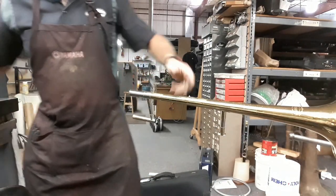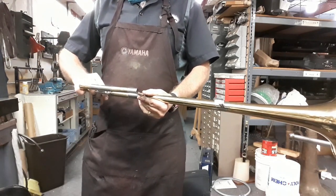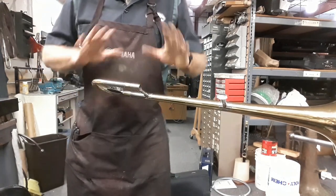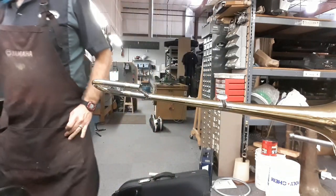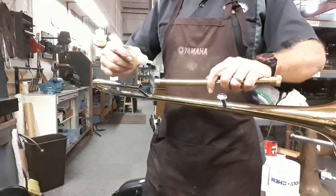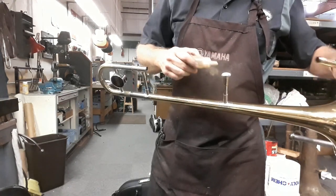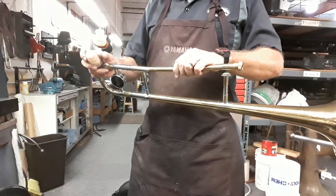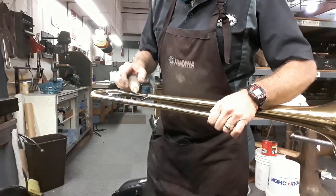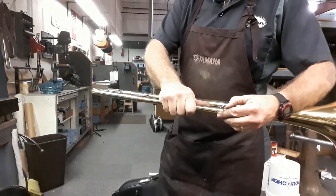I'm just applying a little bit of slide grease so that I can put that on but not all the way. I just want to make sure that it's sitting parallel and going to move freely, so we're self-aligning essentially. And then we'll go ahead and start applying some acid flux to the pieces that'll be joined — I'm going to get this one and then this one. If I scorch any lacquer nearby, I'll have to buff and touch that up.